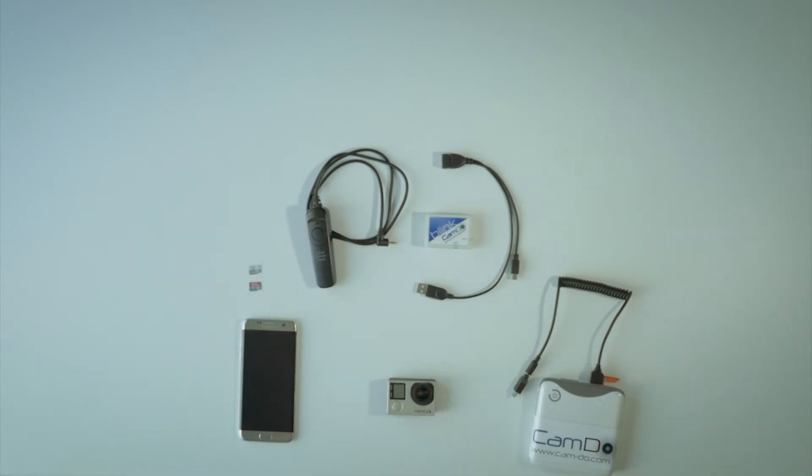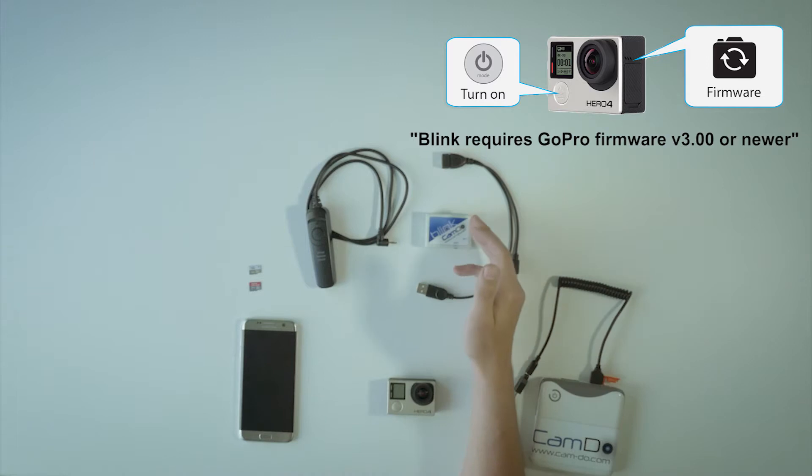It is essential to update the firmware of both the GoPro camera and Blink controller, as the newest firmware will provide the most recent performance updates and features.